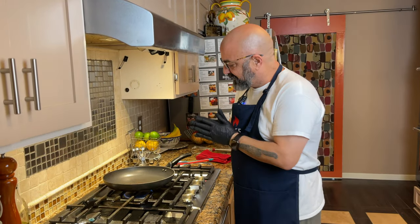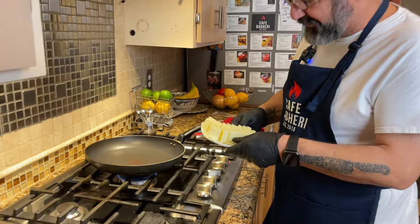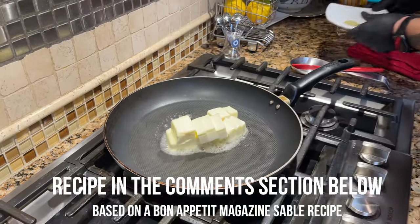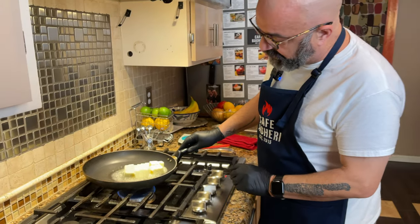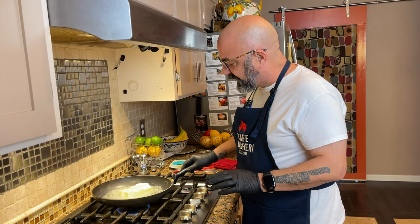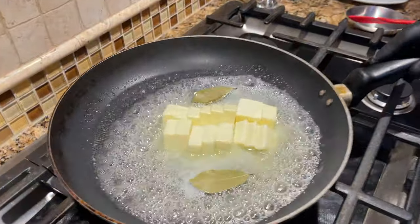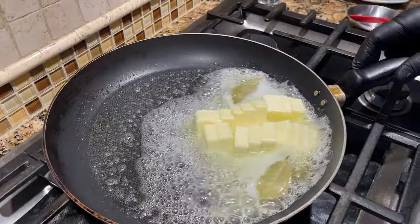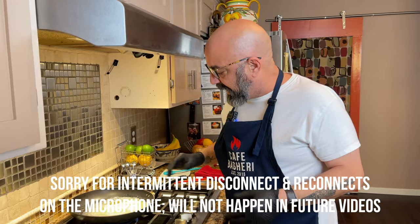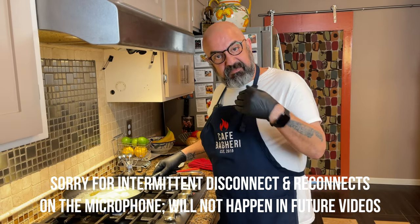We're going to start our Pistachio Sablé cookies with browning the butter, which is the foundation of this recipe — it's a brown butter cookie recipe. I have this cooktop on medium-low because we want to take care not to burn our butter. The plan is to cook the butter with somewhere between one to three dried bay leaves, which imparts a wonderful aroma to your cookie. You decide if you want more or less, and you can skip it if you want.